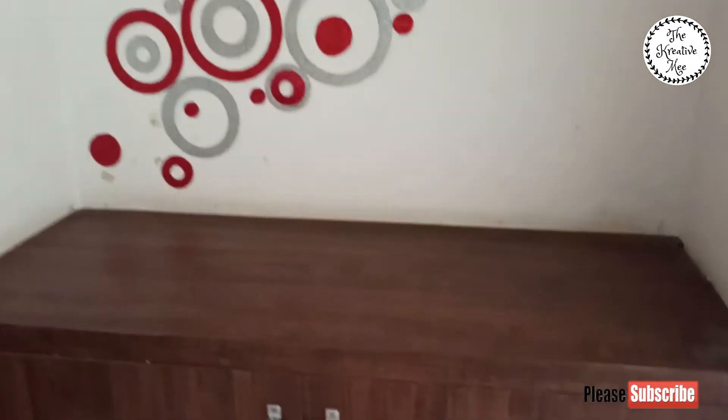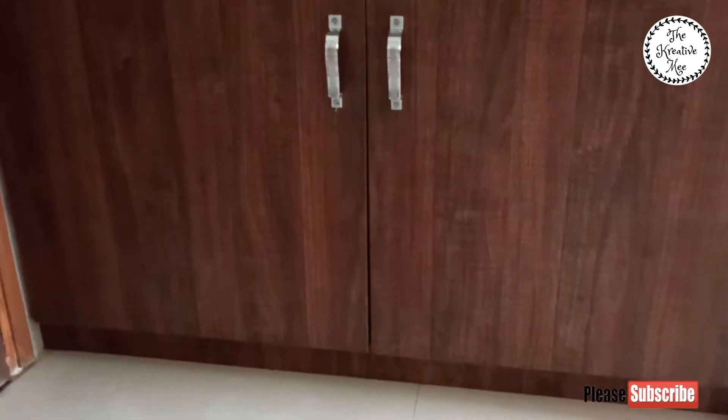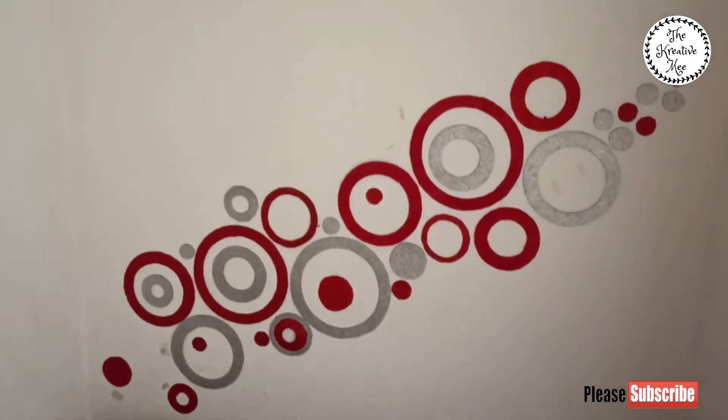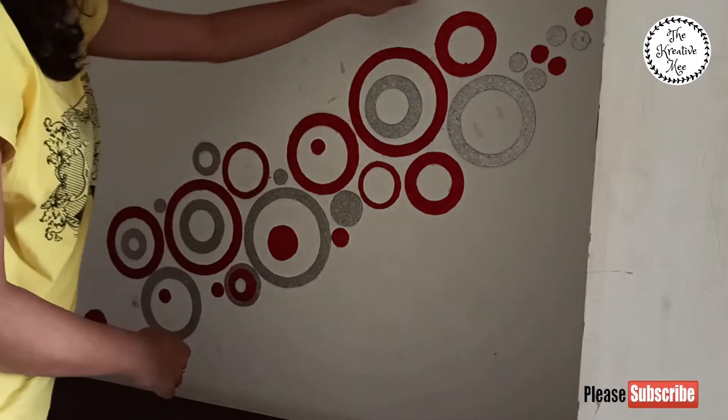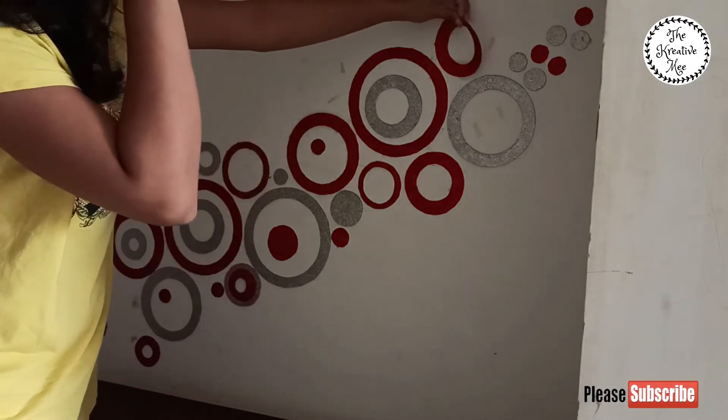I've done this DIY box with a foam sheet. And this is my entire fire area.